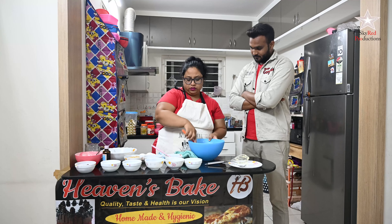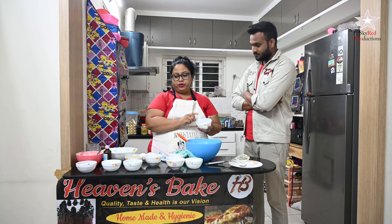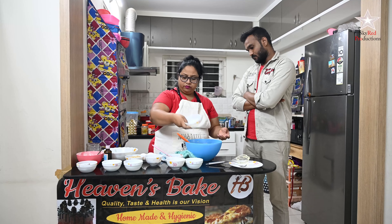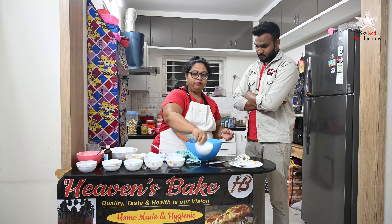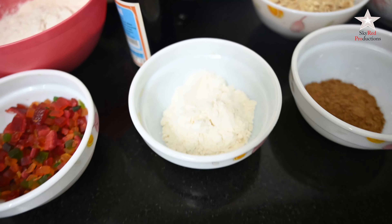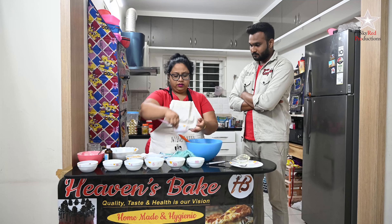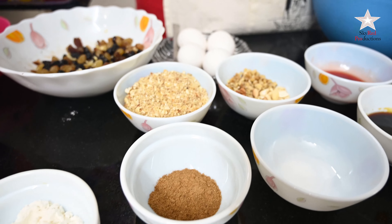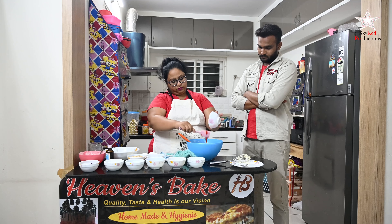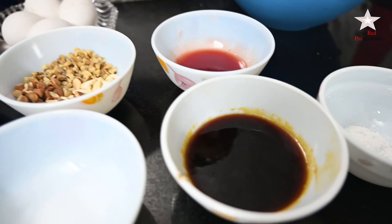Now we're going to add some more ingredients. I'm adding one-quarter teaspoon of salt — since our butter was already salted — and one teaspoon of baking powder. Then the mixed fruit jam which is now melted, as you can see. This will give a very nice dense, moist texture to the cake.